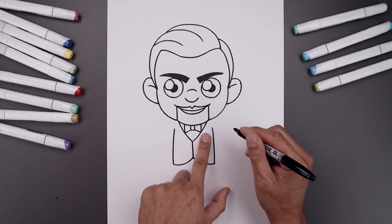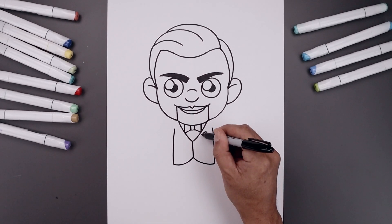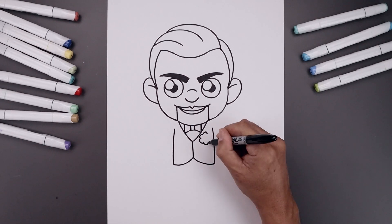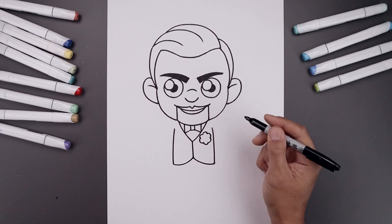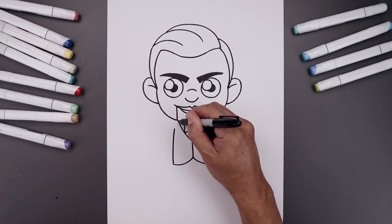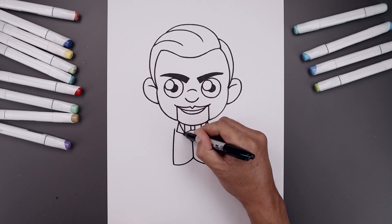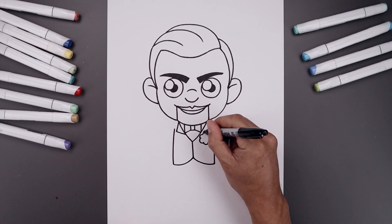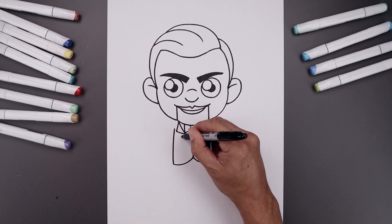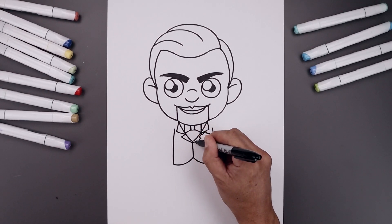I'm going to place a simple carnation on the right side — start from the top with a curve, then repeat these curves going all the way around towards the bottom and bring that back up towards the top. Let's add in the jacket collar: from the top, angle down and out, then angle back down and in towards the inside. Draw the bottom of the collar coming down and out, in behind the carnation, and down and in towards the center line.